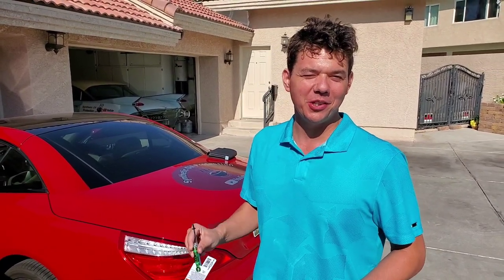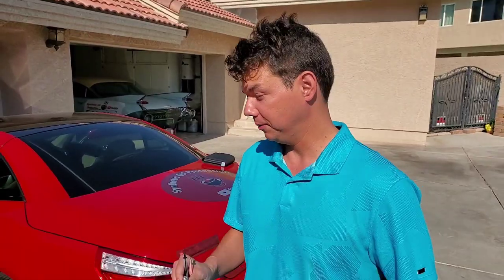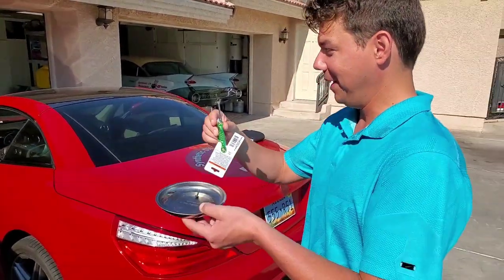It's a 2013 SL 550 Mercedes-Benz. You say, Eben, why do you say 'Mansentas'? I don't even know — that's all I hear when people say Mercedes-Benz. I hear them say 'Mansentas.' So enough with that.